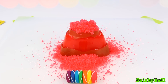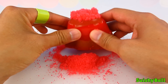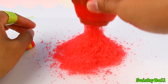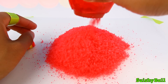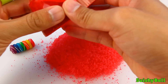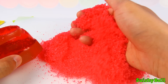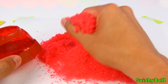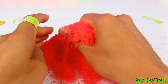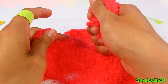Looks like all the lava has come out, so let's see which lava we have. Well, that is a lot of lava! Look at this lava — it's so crumbly, it's a crumbly lava.